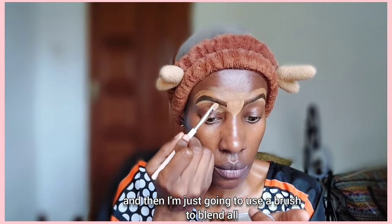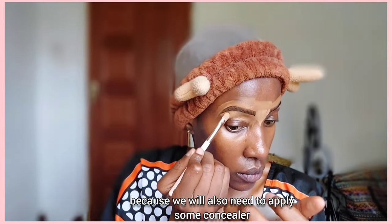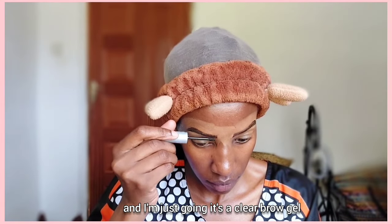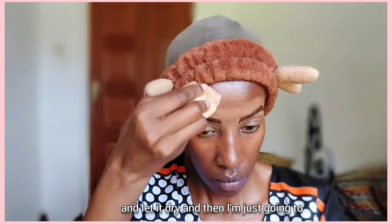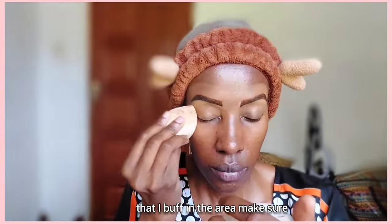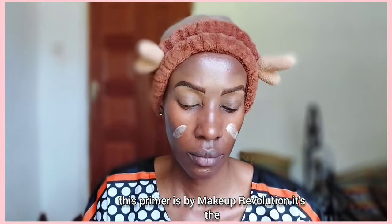I'm just going to use a brush to blend that out, dragging the excess concealer onto my eyelid because we also need to apply some concealer as eyeshadow primer on our eyelids. Once that is done I'm going to use this Rimmel brow gel — it's a clear brow gel — and apply it lightly on top, pat it in with my finger and let it dry. Then I'll take a damp beauty blender and buff the area to make sure the excess concealer is gone before I apply my makeup primer, which is by Makeup Revolution.